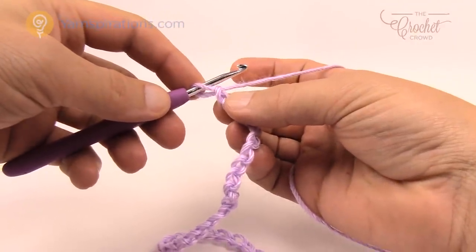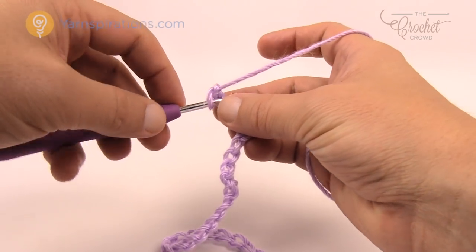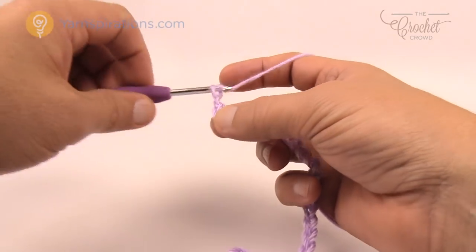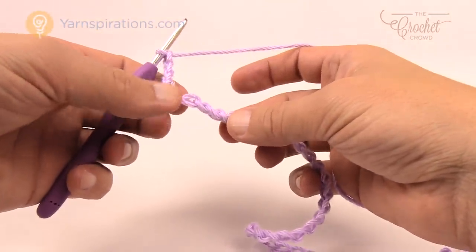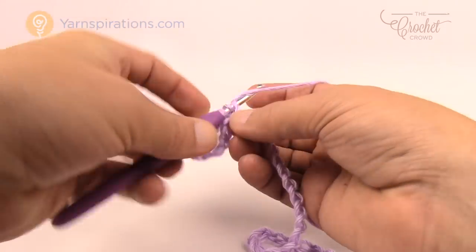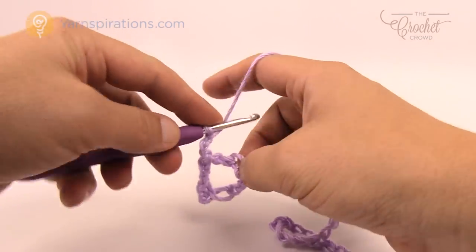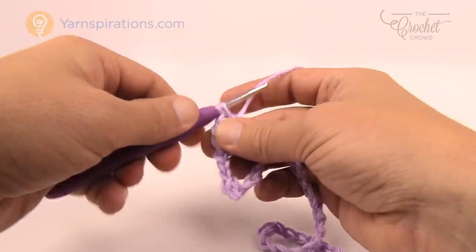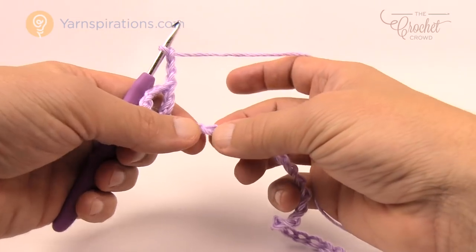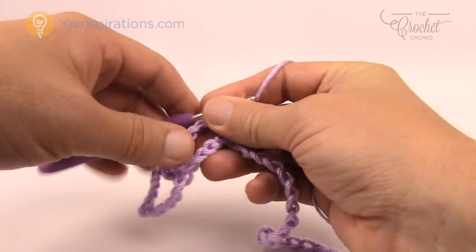I have my chain and I'm going to go second chain from the hook — get the back loop of the stitch and just single crochet there. Now let's begin the repeat pattern. Chain three, skip four chains — 1, 2, 3, 4 — go to the fifth and double crochet into the fifth. Then chain three and double crochet back into that same stitch. Chain three, skip another four, go to the fifth for a single crochet only. That is one of the fans. Continue the pattern across — chain three, skip four, go to the fifth and double crochet, chain three back into that one for another double crochet, chain three, skip another four, go to the fifth for a single crochet. You've just completed two fans.